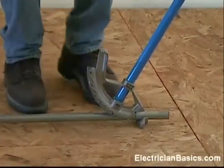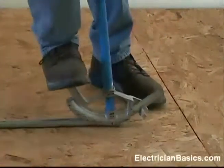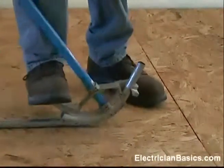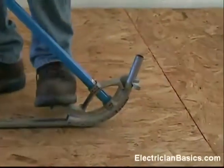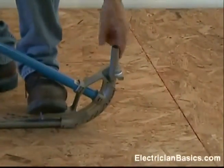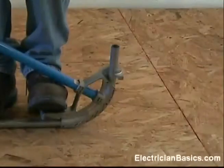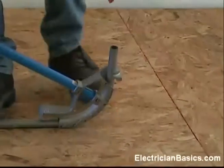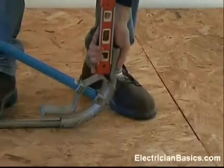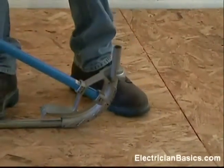And now, remember, on our bending technique, we want to use steady foot pressure. My left hand is just there for balance, really — it's not pulling on the conduit. I can see I'm starting to get close, so I want to put my level and go just a little bit further with this bend.